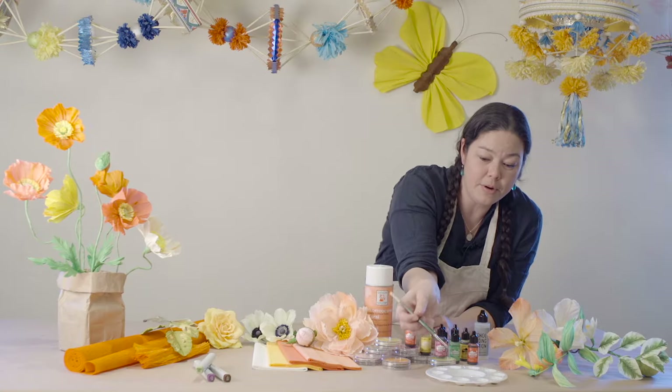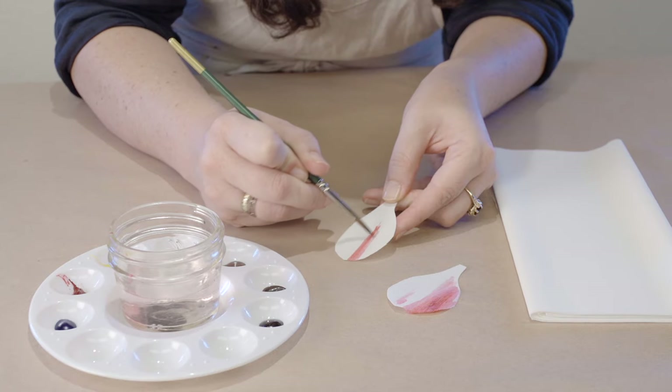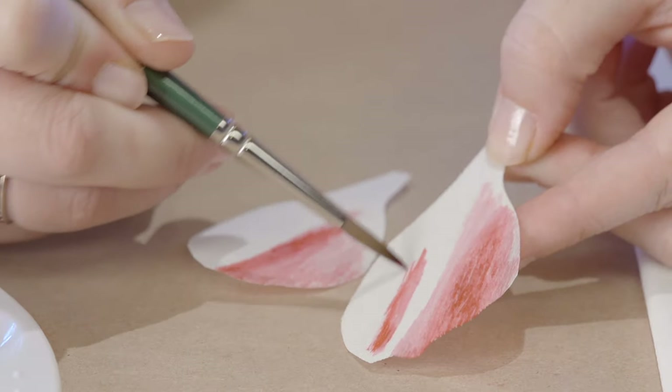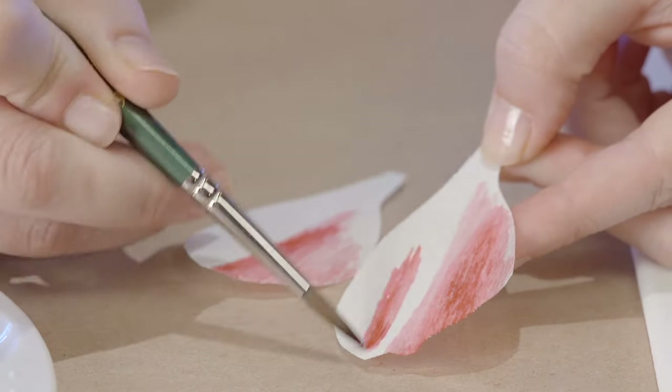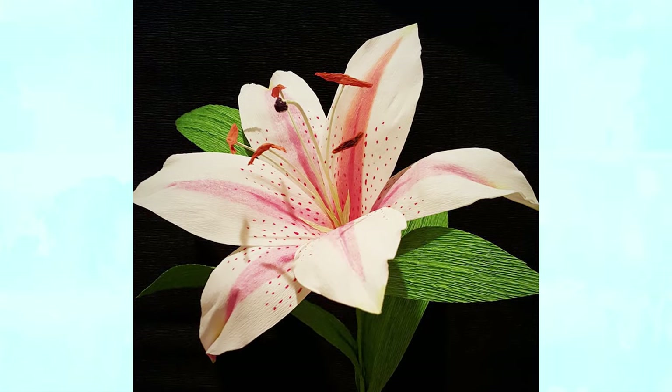One method of coloring the crepe paper is using watercolor inks. I suggest using this on our doublet crepe paper or on our florist crepe in small quantities, and it's a nice way to add dramatic streaks of color to the project that you're working on.